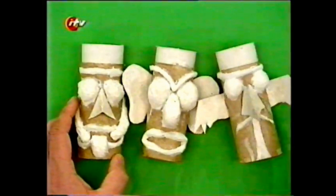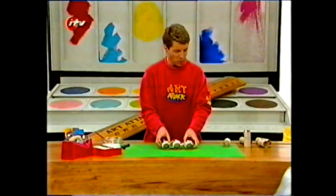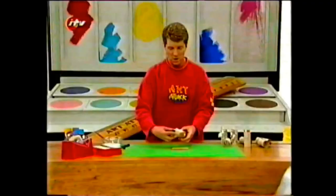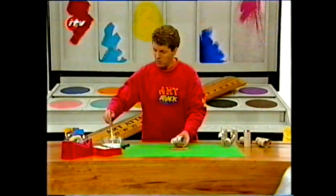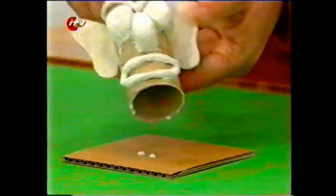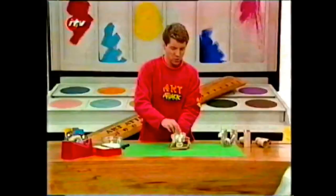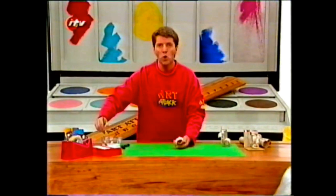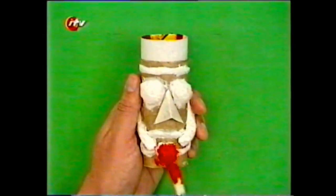Do all the loo roll tubes in exactly the same way, only design each one a bit different from the others. And you have something that looks like that. Then decide which one you want to go on the bottom - I think I'll use that one. Cut a good stiff card square from cereal box card, and the sides of that square need to measure roughly the same as the height of your loo roll tube. Then put a load of glue on the bottom of this loo roll tube and stick it securely to that cardboard base. Leave it to one side to dry. While it's drying, you can paint up one of your other loo roll tubes, and because you've done such gaudy faces, it's a good idea to use gaudy colours.